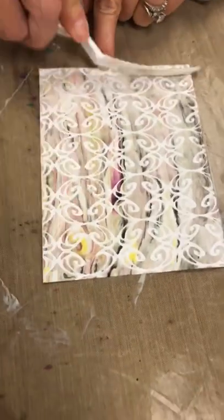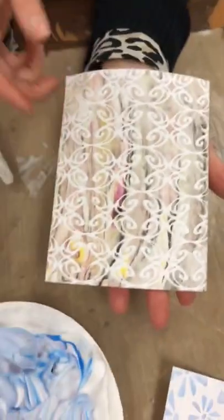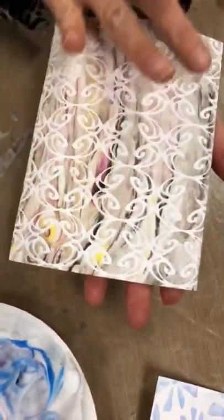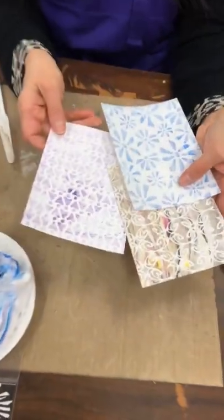Regarde, c'est vraiment une technique. J'aime beaucoup cette pochoir — look at the look of this stencil. I love this stencil. But it's so easy. And look — what have we been, five, ten minutes? And already done three.